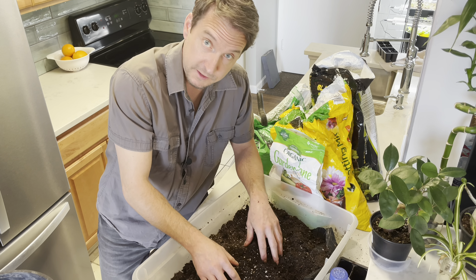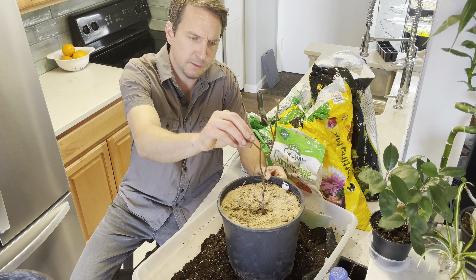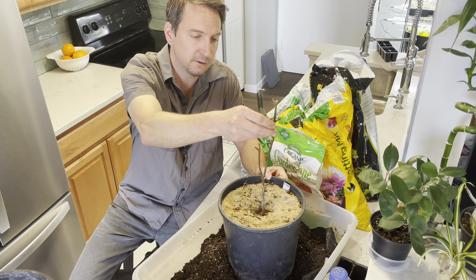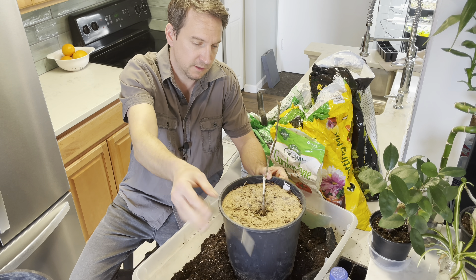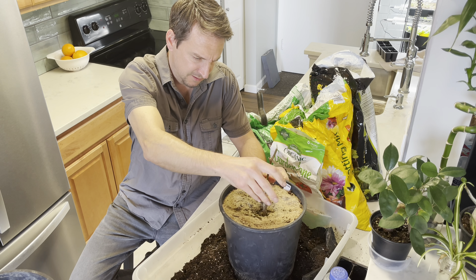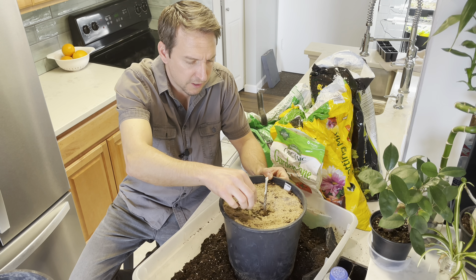Let me grab another one and see if I can find one that's actually alive. This one still has a little bit of spring in its step — no, it's dead too. Dead all the way down. What I thought was green is really more of a brown. This one's done.